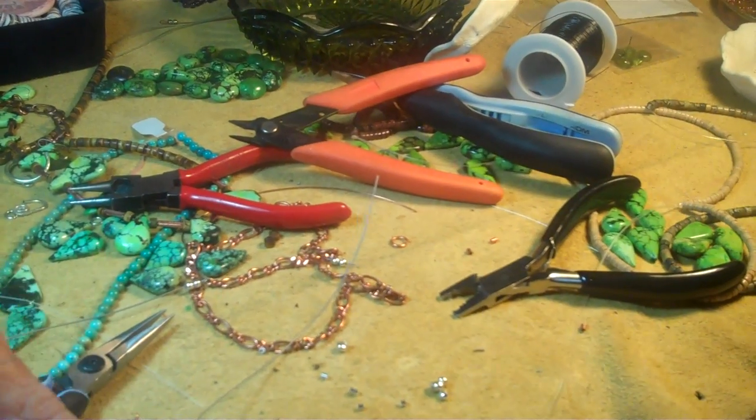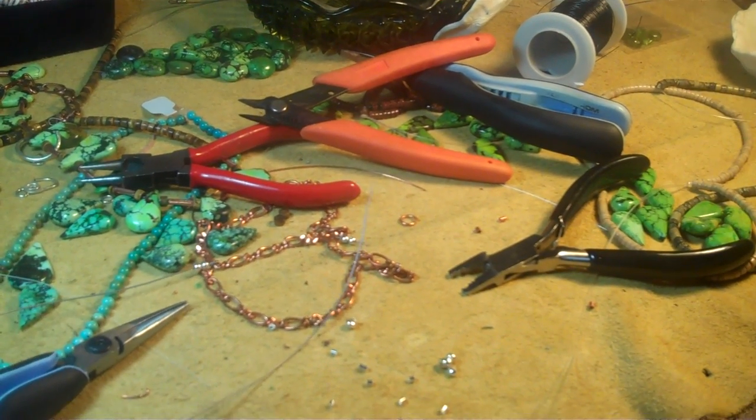And that is how I personally crimp my necklaces shut. Thanks for watching, and come visit Magpie Gemstones to get some awesome beads. Thanks. Bye.